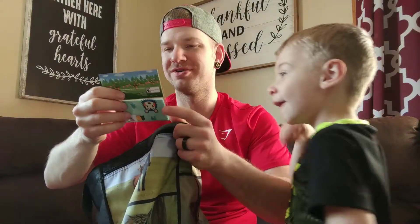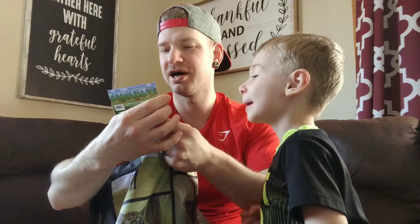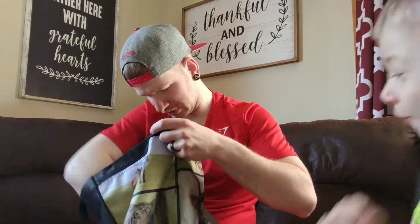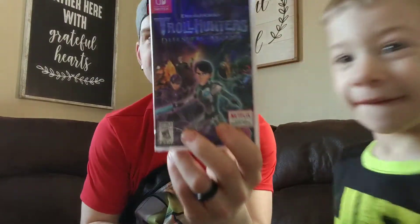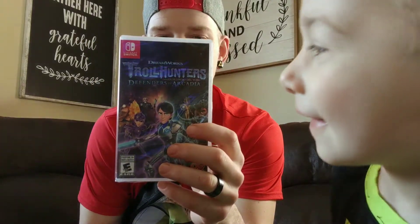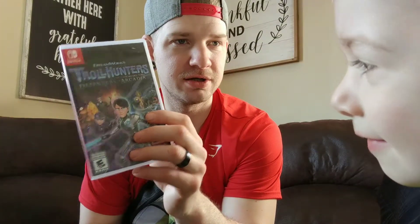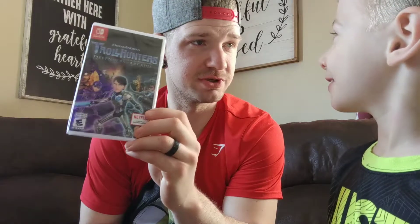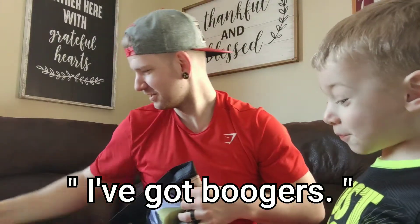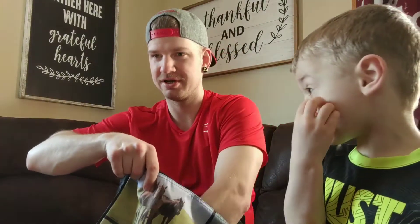We also have little Animal Crossing screen cleaning cloths — we can use those on our Switch! And oh nice, we got a Nintendo Switch game: Trollhunters: Defenders of Arcadia. Awesome! It says based on a Netflix original show — should we start watching the show? Do you have syrup on your head? No, it's just boogers.